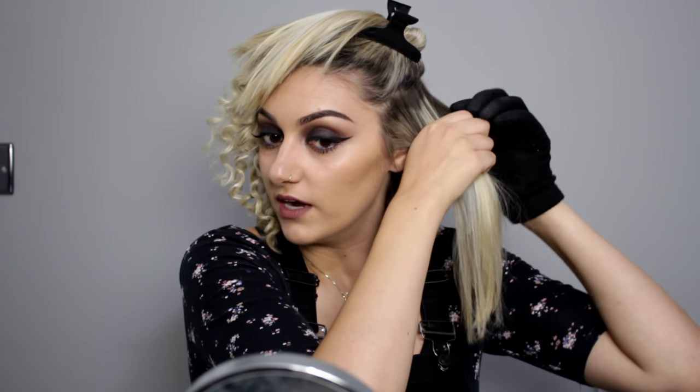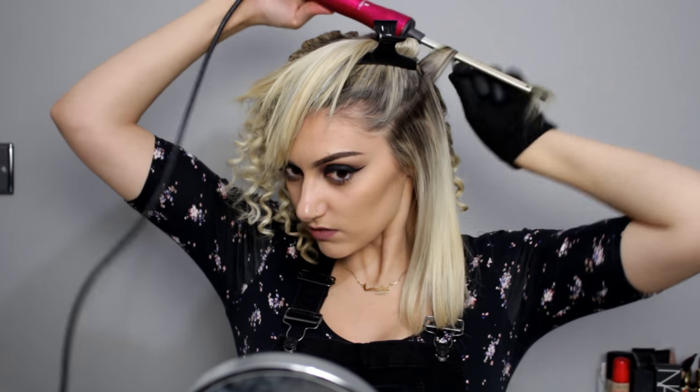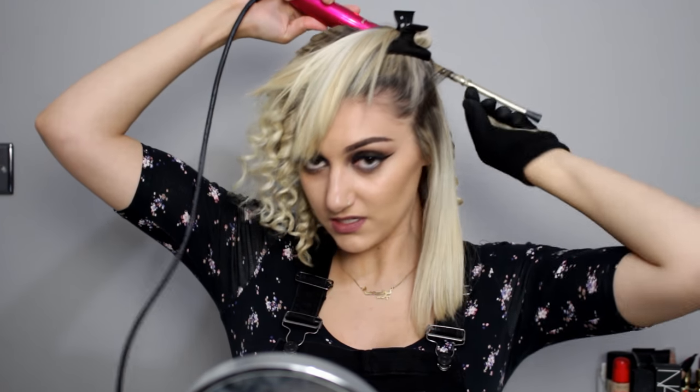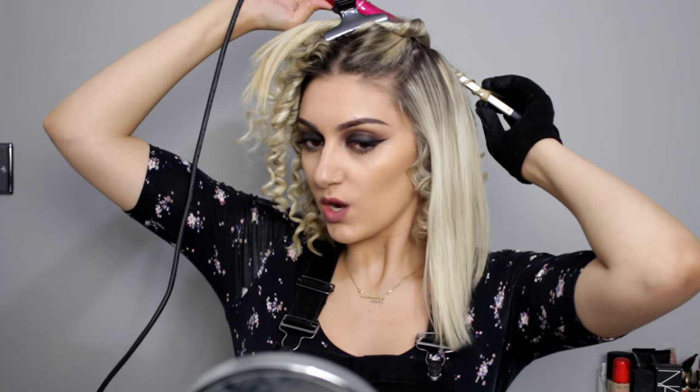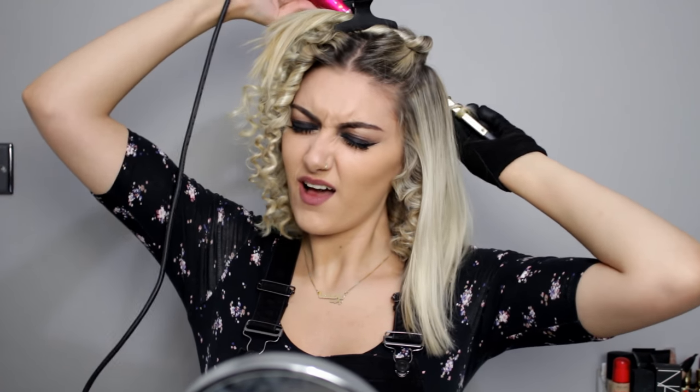I find it so weird that a lot of people kept telling me I look like Madonna and Gwen Stefani in that last video. I still find that so weird because I really don't see it.